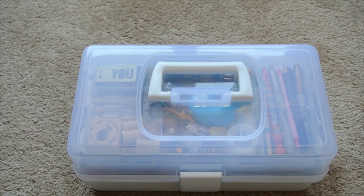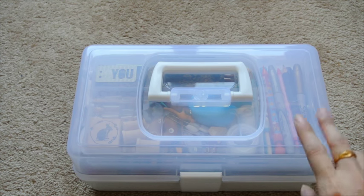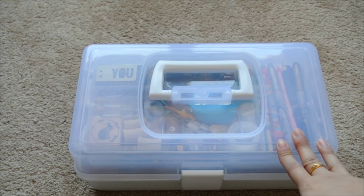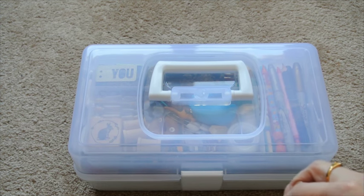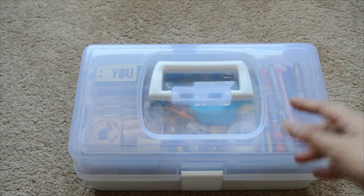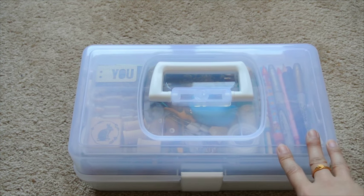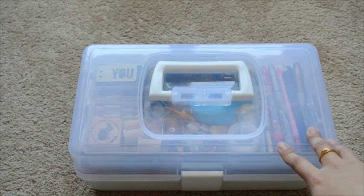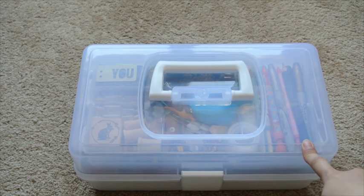Hey guys! I wanted to come on here and show you what I keep in my craft box. I think I've mentioned it, but in case you haven't watched it, I did a vlog about when we were initially thinking we were going to move to Seattle. I had really pared down all of my art supplies and my craft supplies into this small box here.